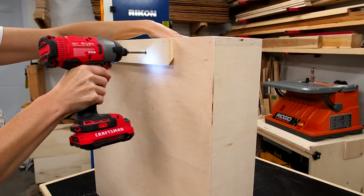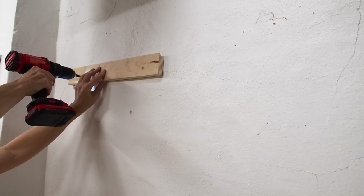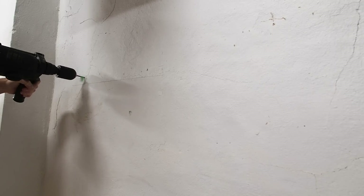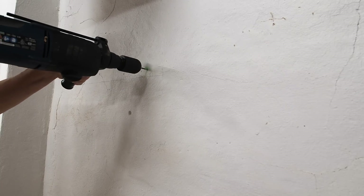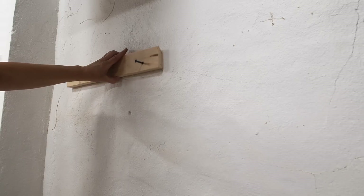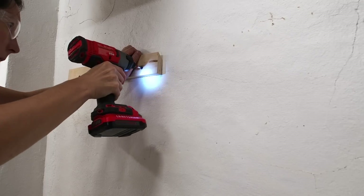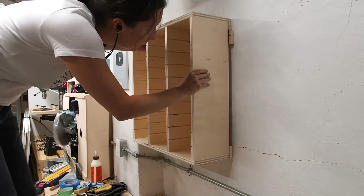You're probably wondering why my cleat doesn't extend the full length of the cabinet — it should, but I have some funky bulges in my wall that would interfere, so I'm cheating a little. The cabinet won't hold much weight so it should be fine. I installed the other half of the french cleat using a hammer drill to make the holes, then secured it with some Tapcon concrete screws. I can now simply hang the cabinet on the cleat and tap it into place.